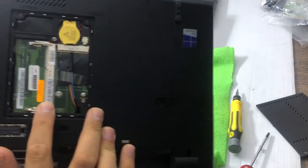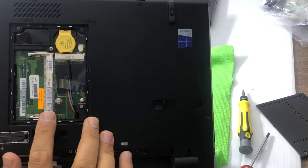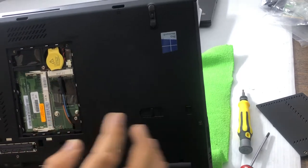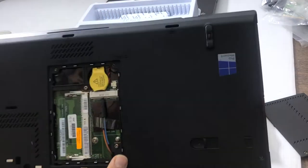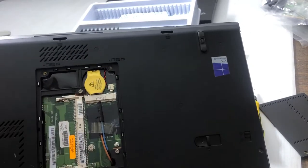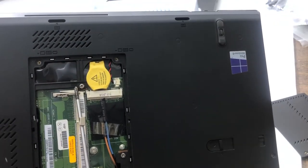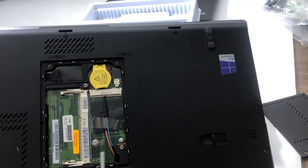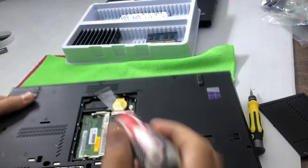Now you can see we have one RAM slot here. This is only one slot. I'll show you where the other slot is — in these models the second slot is a bit hidden. You have to open two more screws under the keyboard. You can see there's a sign for the keyboard: one screw is here, one screw is here.